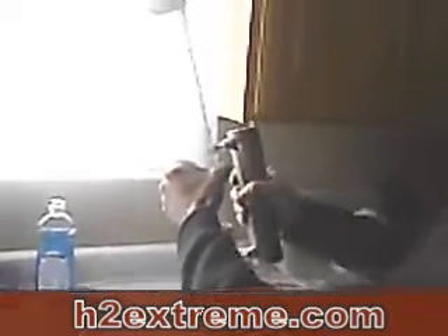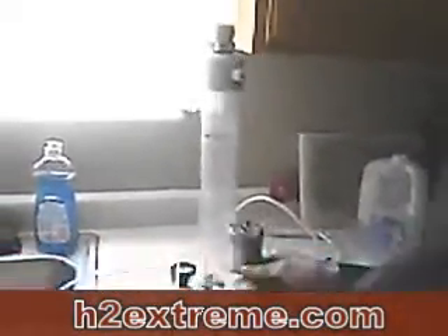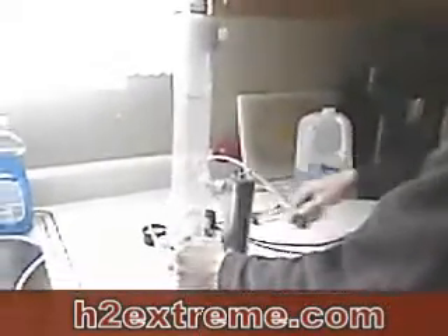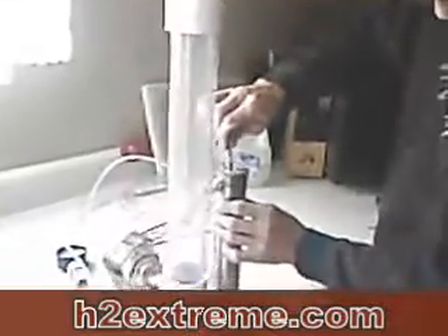You just hook in the dry tube, just like that. Hook in the pressure switch, just like that. From the pressure switch, this one goes to the center tube.